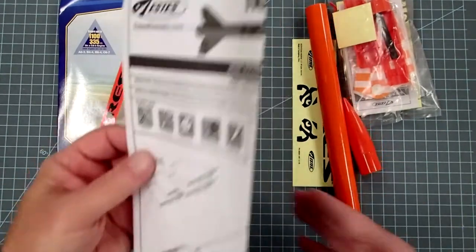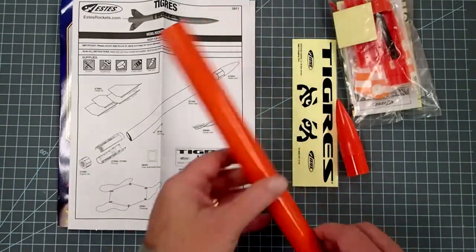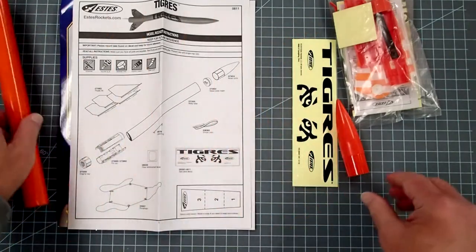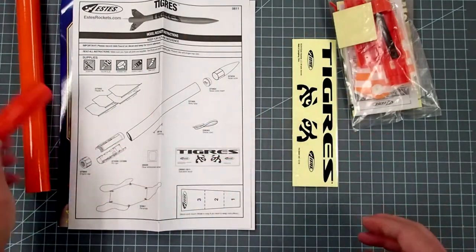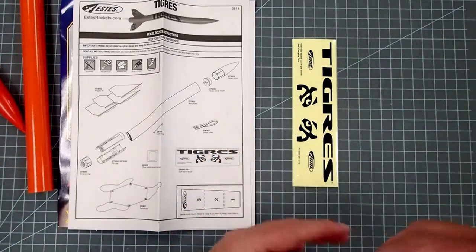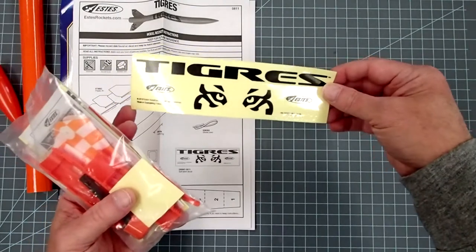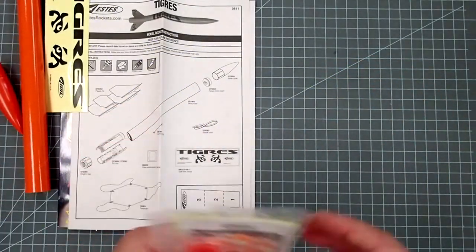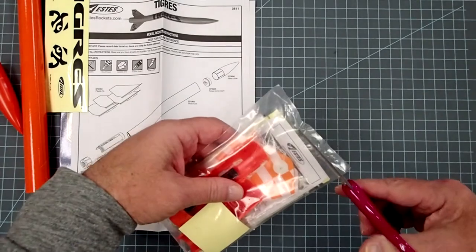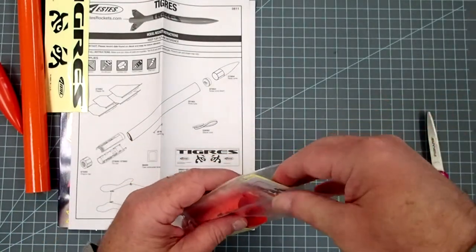Let's go through quickly and make sure all our parts are here. We do have our pre-colored body tube, plastic nose cone — the other end of the nose cone is probably in here. We have some nice self-stick decals that will go on last. And then we've got this little parts bag here of assorted stuff.